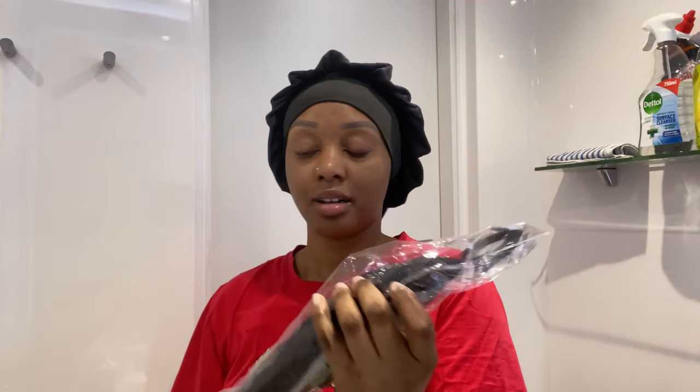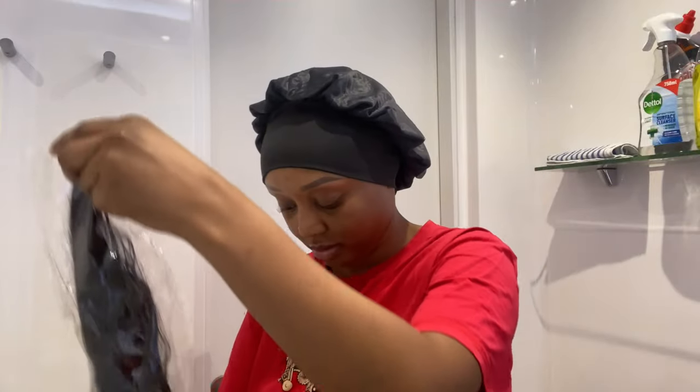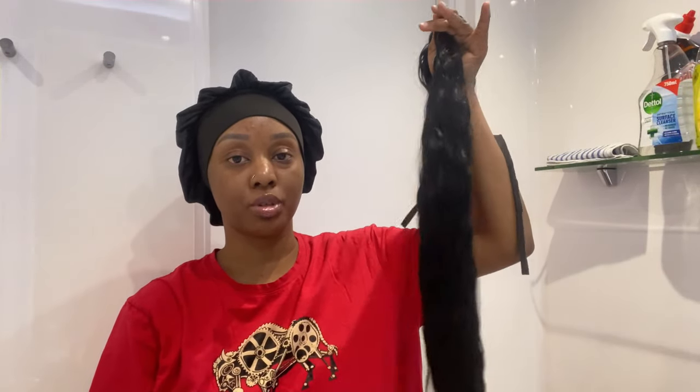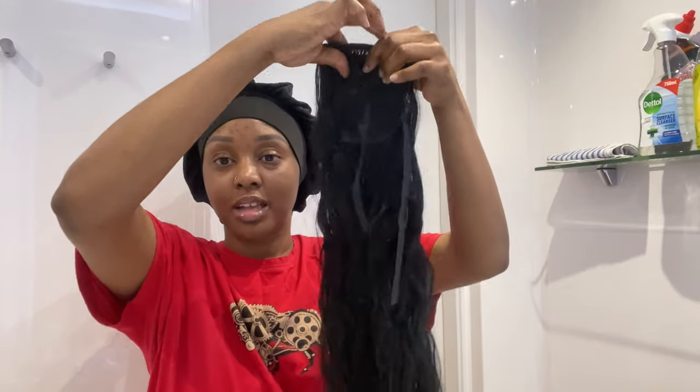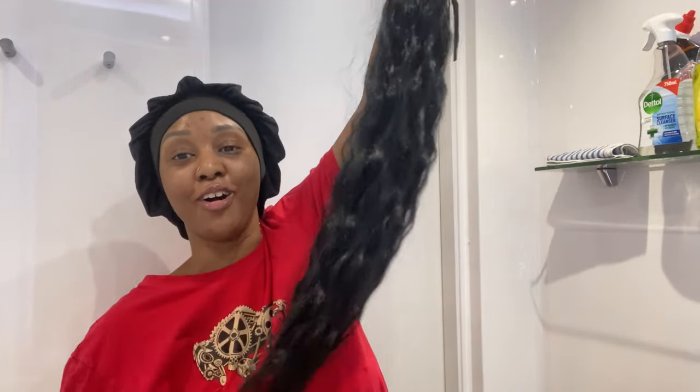So this is the extension — it's very, very long. I'll post a video of how I put on the hair extension on my TikTok, so please follow me on TikTok if you haven't already. I always link all my social media down in the description box — my Instagram, TikTok, all of it. This is how it looks; it's very nice, soft, and long.